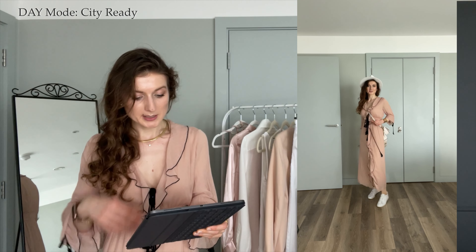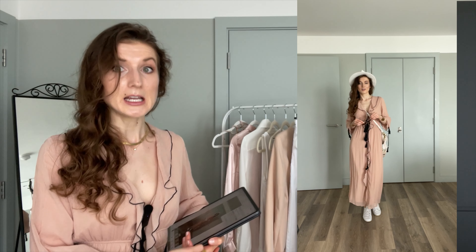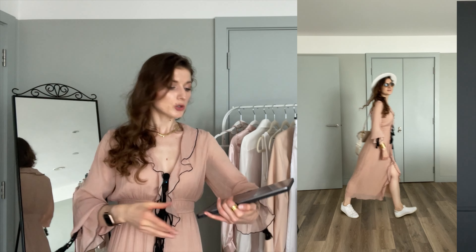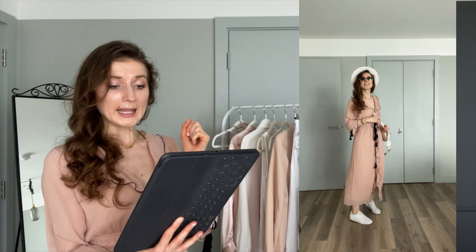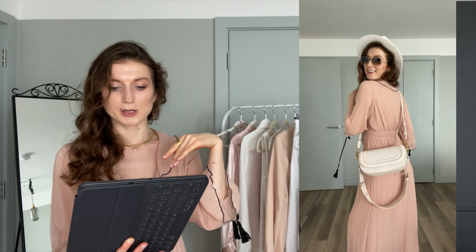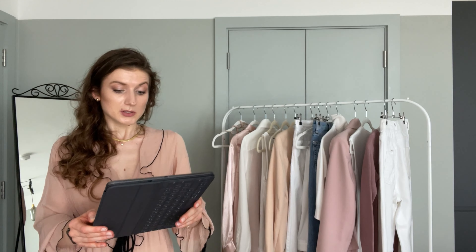The next pairing is still informal but more urban. I kept the same base dress but changed the accessories: I opted for a pair of white delicate trainers, a beautiful Zara off-white crossbody bag which is very versatile, and a white hat. I don't consider myself a hat person, but it balances out the outfit — the white hat ties in with the white trainers, and the off-white crossbody blends everything together. I kept the bangles for that extra sparkle and glam, and I love these Ray-Ban aviator sunglasses in the gradient color. It's a great urban city outfit — perfect for a walk in the park.